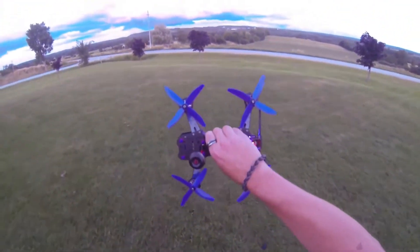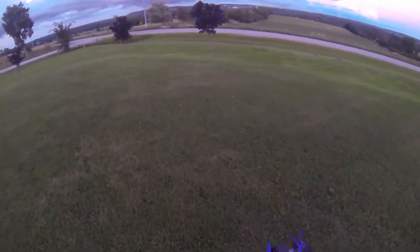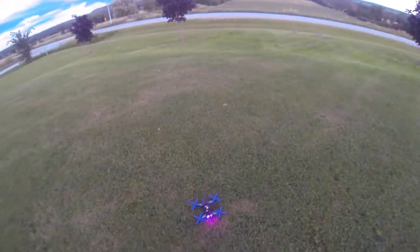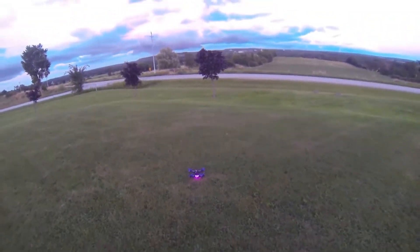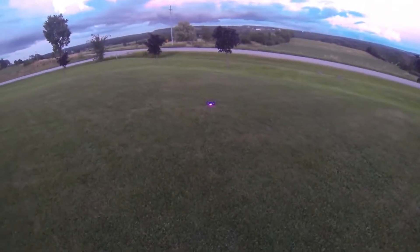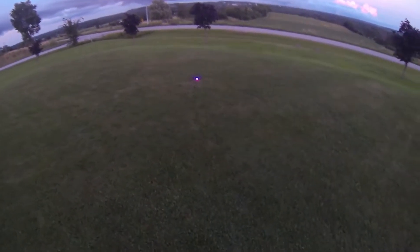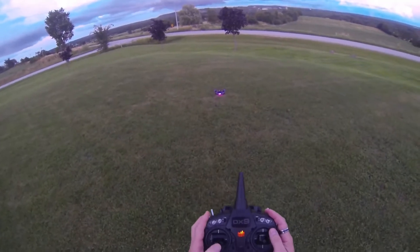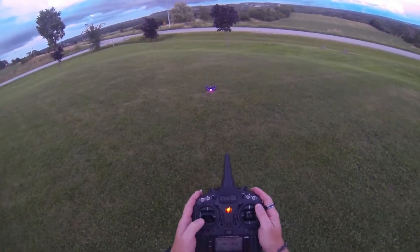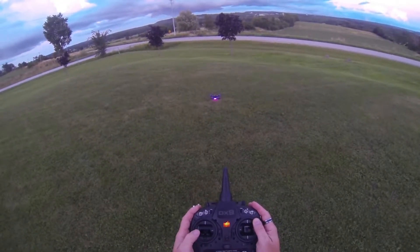Alright, here we go guys. If you've been following me on my channel, you'll know that I'm pretty deep into helis. I've built a few, and I was recommended that I could handle this because I fly 3D, and this thing is pretty quick so I should be used to the power. I think it's down and right to arm it — yep, there we go, perfect.